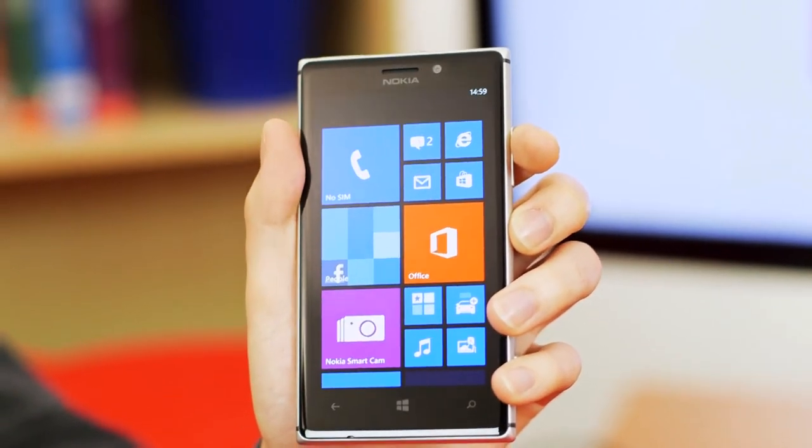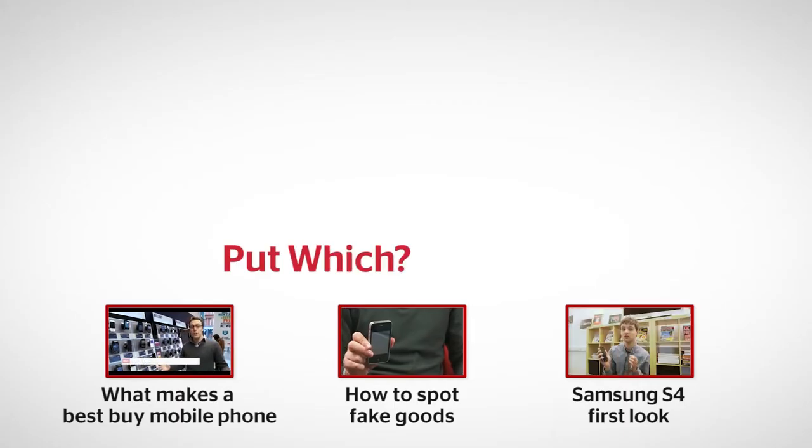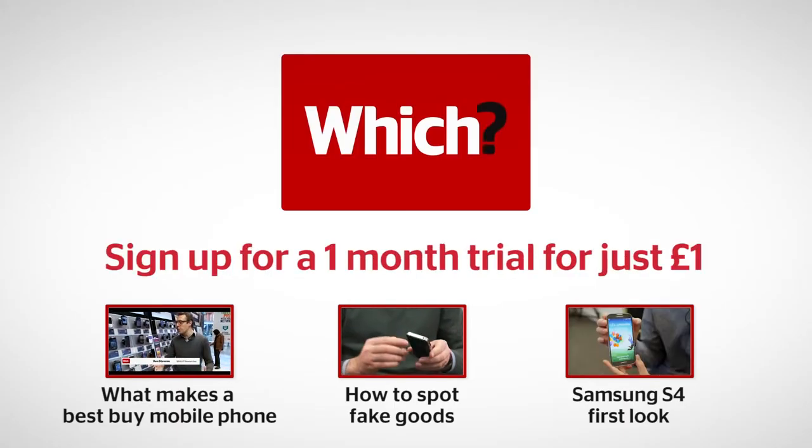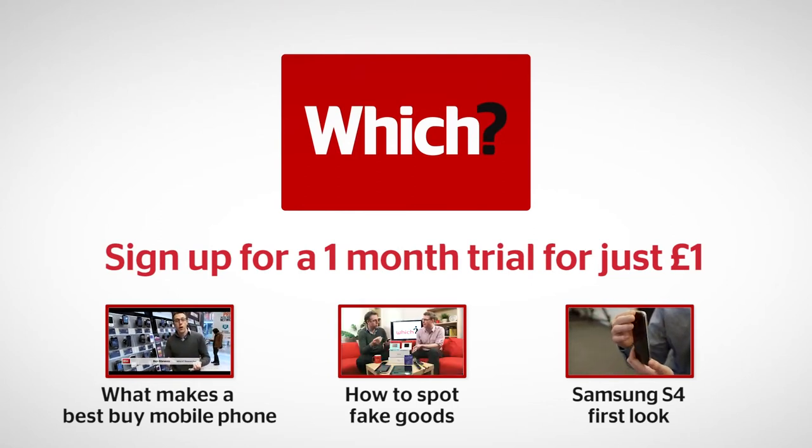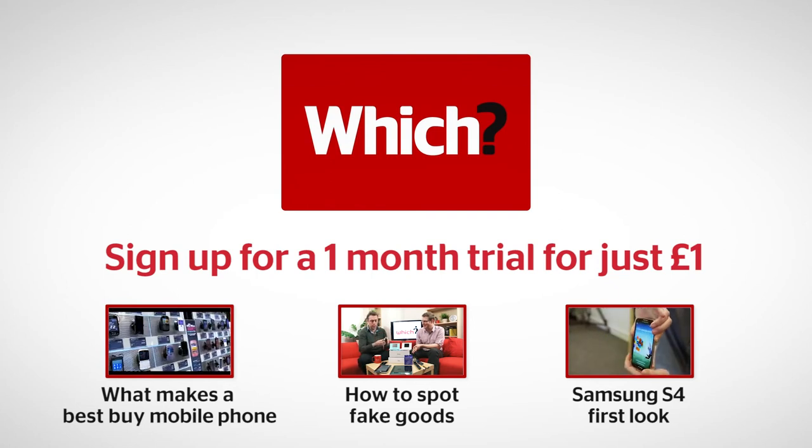For all the latest smartphone news, head over to which.co.uk/technology. We'll see you next time.